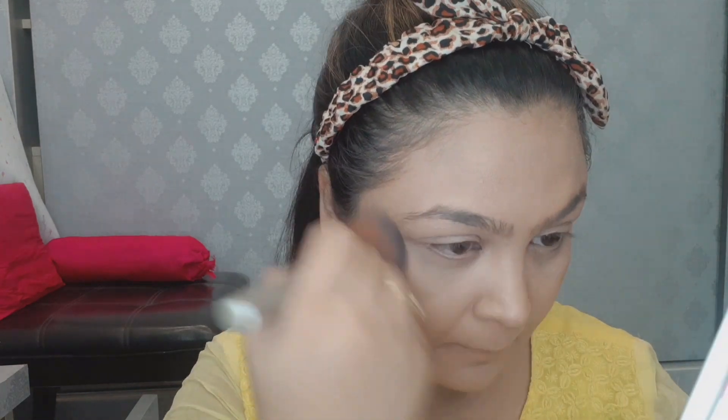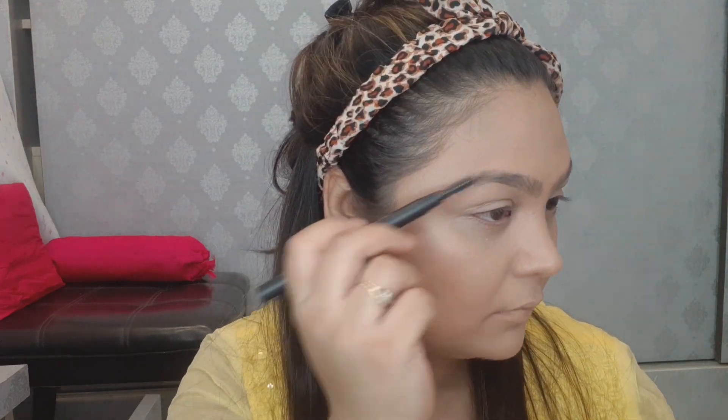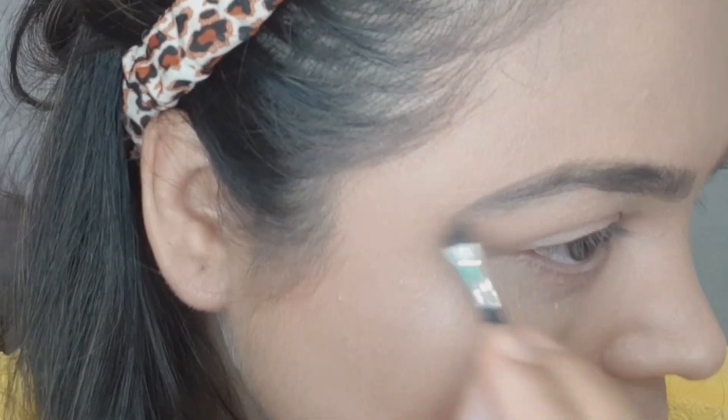Next, I will apply the L'Oreal True Match and set it well so the concealer doesn't crease or show lines. For the eyebrows, I am applying the Wet n Wild eyebrow kit to define them. Well-defined eyebrows make the makeup look very good.